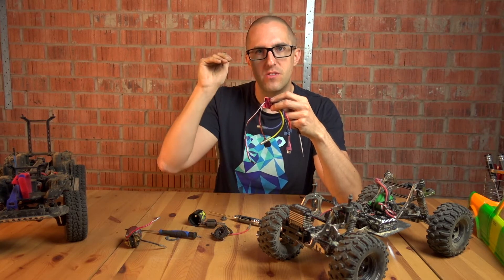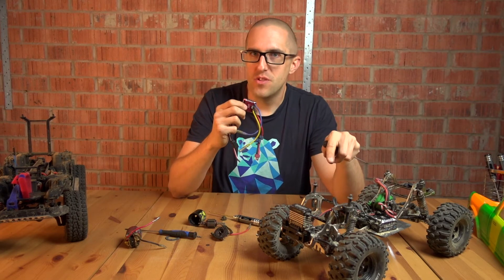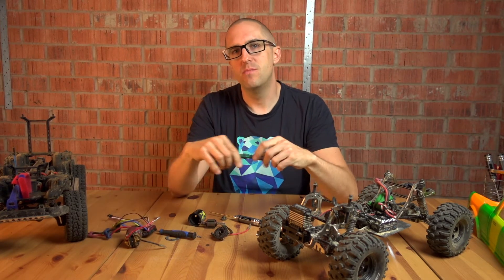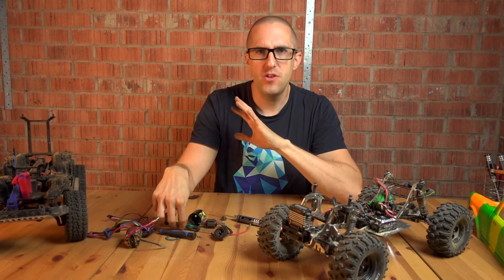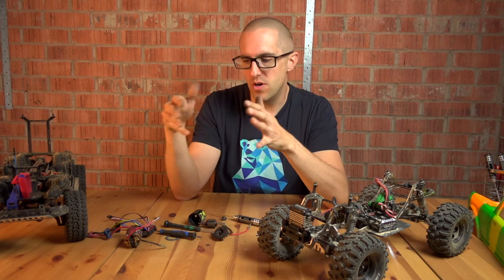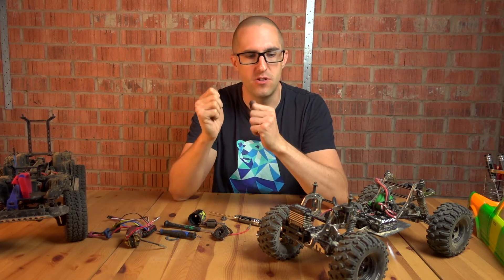That means you can go down a hill and when you come off the throttle you won't just suddenly flip. You can come off the throttle and it'll just come to a gentle stop, which is also what the brushless systems can do. Things like the Castle Mamba have a huge amount of adjustability, but they do tend to drive a lot more like a brushed system — very much letting the driver be in control.